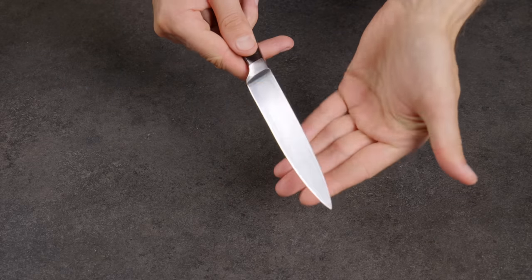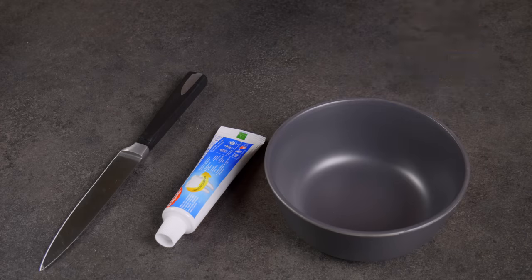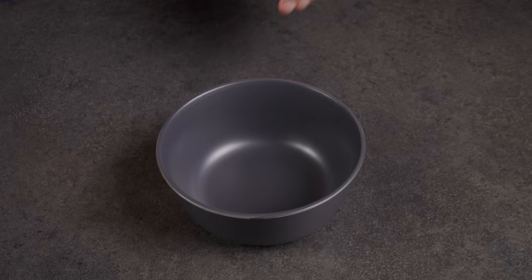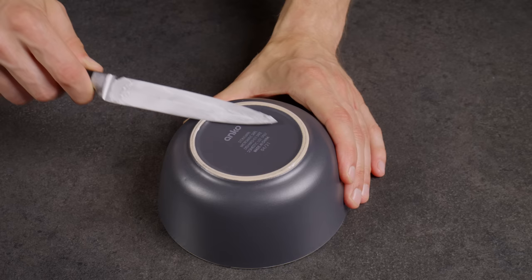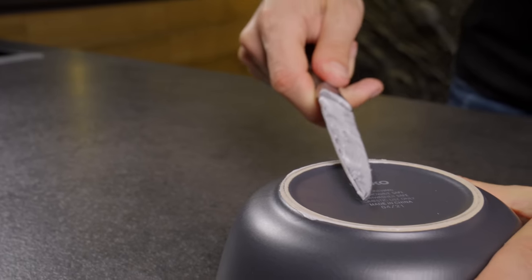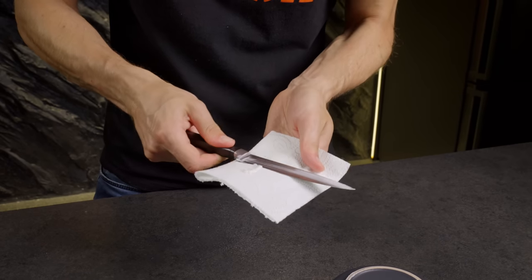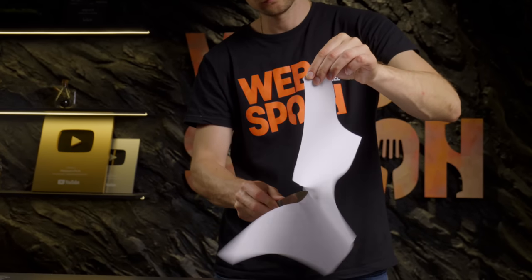If you have a blunt knife and lack a sharpening stone, toothpaste and a ceramic dish can come to your rescue. Toothpaste works because it contains tiny abrasive particles that help in honing the blade. While not a perfect solution, it's definitely better than dealing with a dull knife.